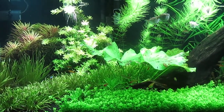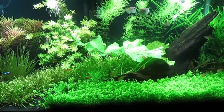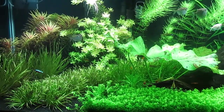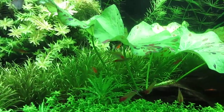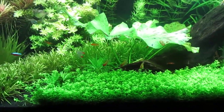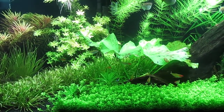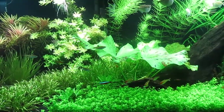Hey YouTube viewers, this is my 40-gallon planted tank which is dirted, and I wanted to talk to you about CO2. There are basically four ways of getting CO2 in your tank. The first way is just from your fish, your shrimps, and the bacteria, which all produce CO2. However, this level of CO2 is good enough for a low-light planted tank.